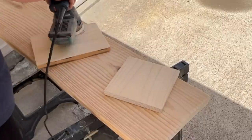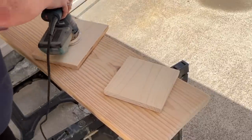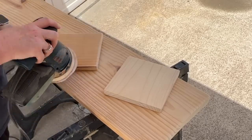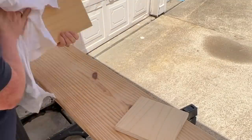I sanded both of my boards down with 220 grit sandpaper. Because I was using a better quality wood, I wiped them down really good and then stained them again with that Dark Walnut Minwax stain.